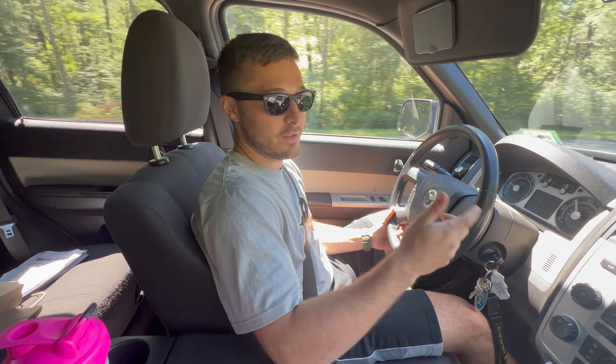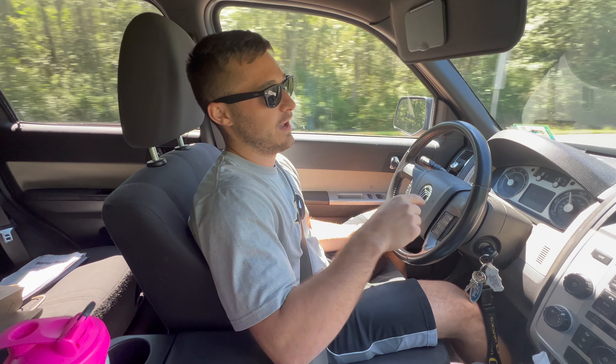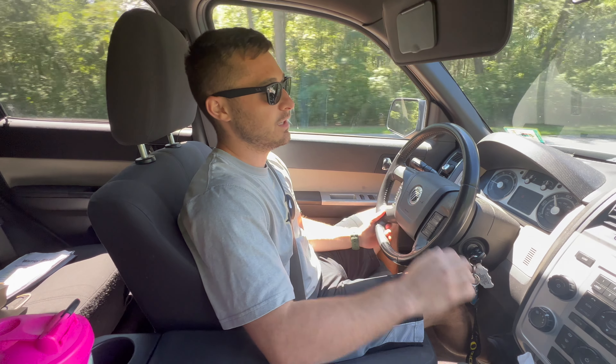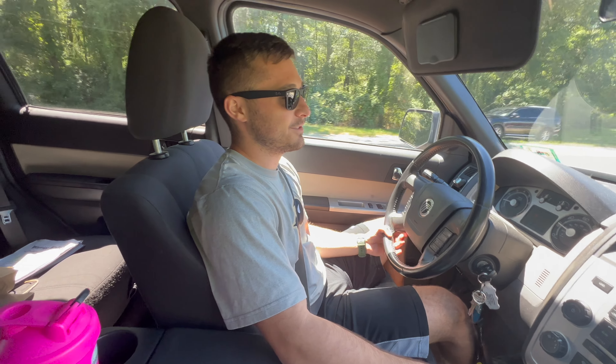We got a brand new starter as well. Hopefully tomorrow or the next day we're going to start our trip — we're going to Tennessee first and then right to Kentucky to pick up what we're getting. I really need this truck fixed and dialed in and ready to go, so I guess you're gonna watch us try to mess around with this thing and see how that goes.